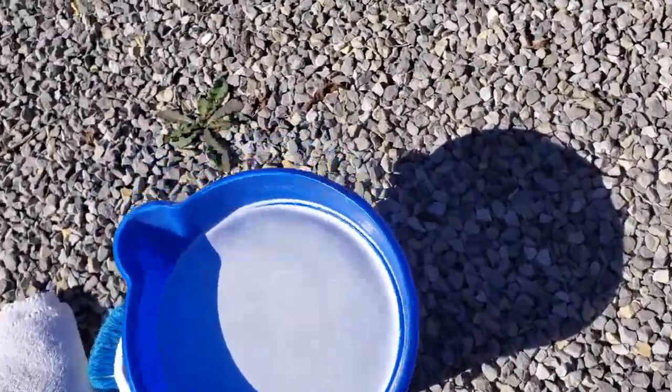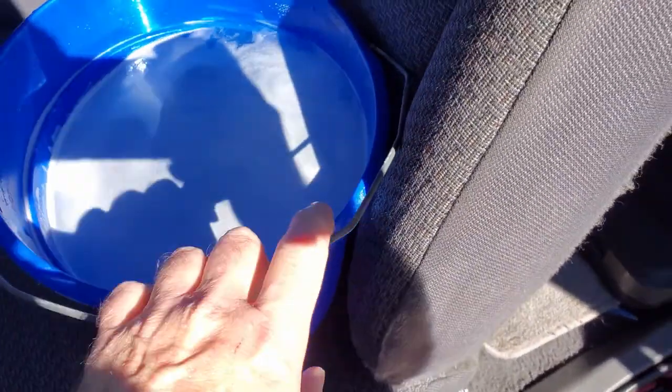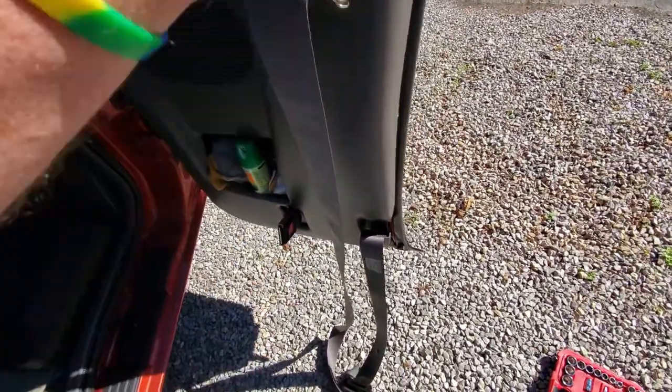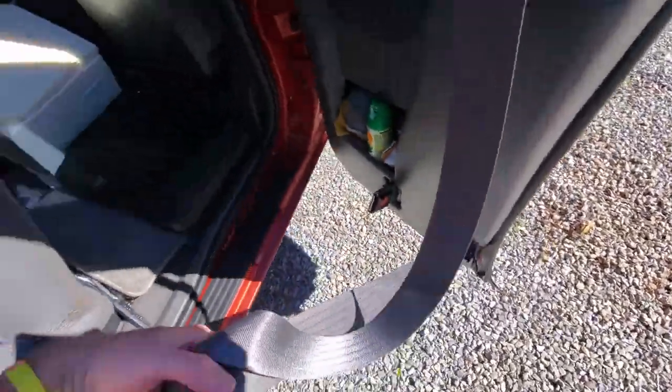I mixed up a bucket of laundry detergent and dishwashing soap because I want to get the oils and the grease and the yuckiness out of there. Then we're just going to soak this for a while.